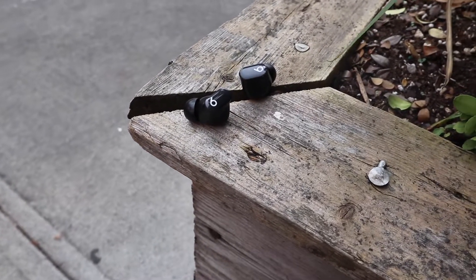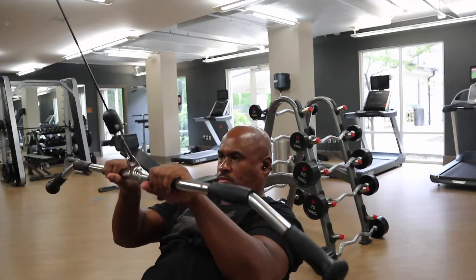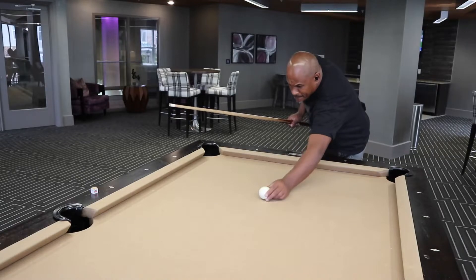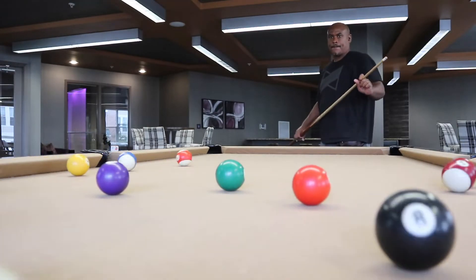I've worked out with the earbuds and had them in my ears for hours, but they have fallen out during harder workouts. You can't really do hard workouts or a lot of head shaking and runs with these. They can have a pretty good fit and feel secure when first put in, but after long extended use they can get loose and fall out.